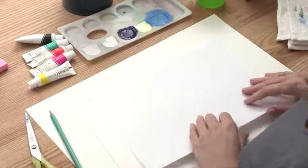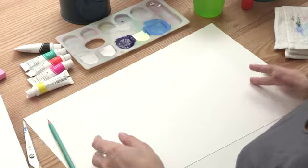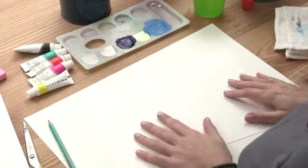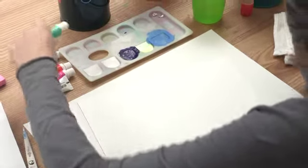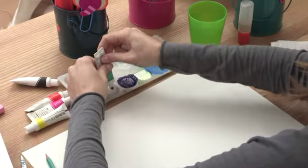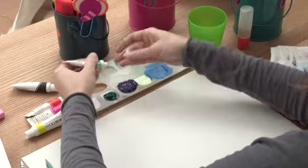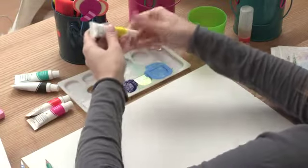So the first thing we're going to do is take our first sheet of paper, and we need to make the background of our jungle. We're going to take our paintbrush, open up our little paint tube, and add it into the dispenser. Squeeze quite a bit of it, then close the paint dispenser.